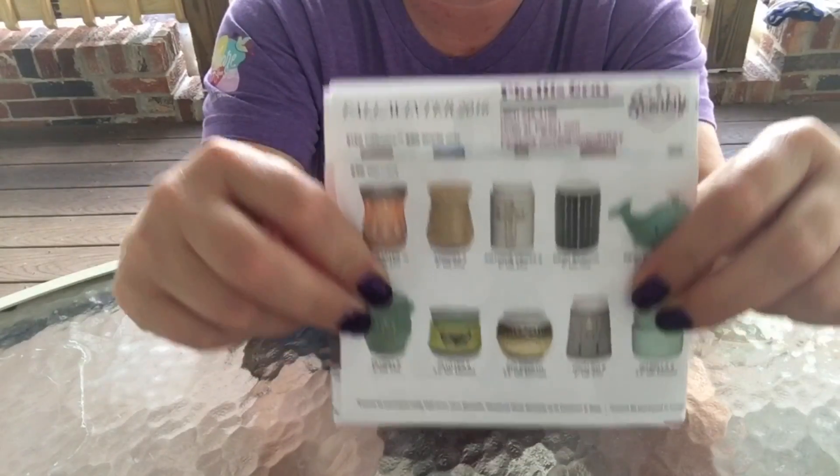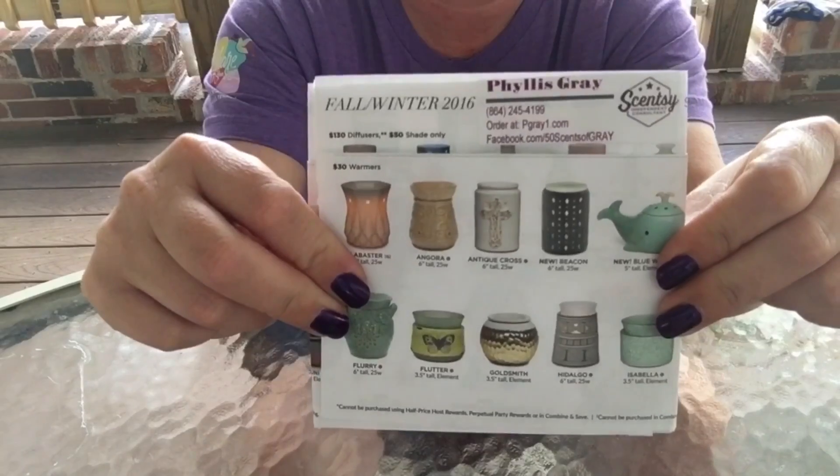I hope that helped you guys. Those product sheets are huge, but now you have a handy little square you can keep in your purse, in the trunk of your car, or even in a bag with your mini testers. You can carry it everywhere you go and always be prepared to hand out your samples and products. Y'all have a great day — see you next time, bye!